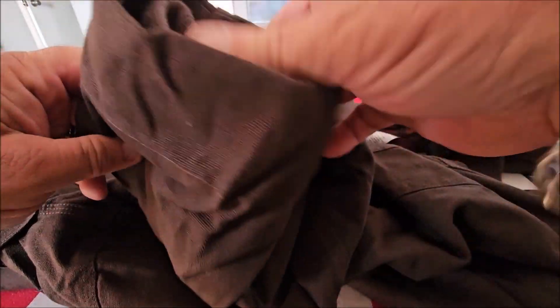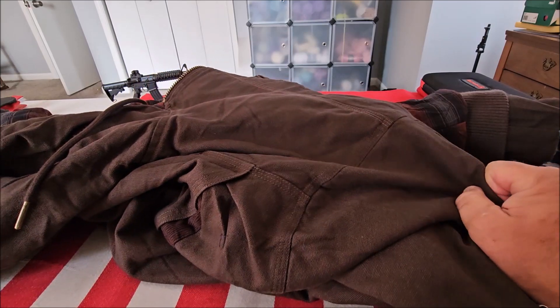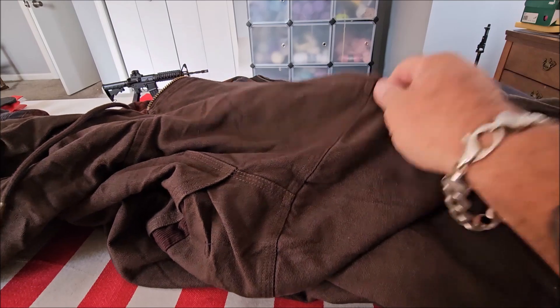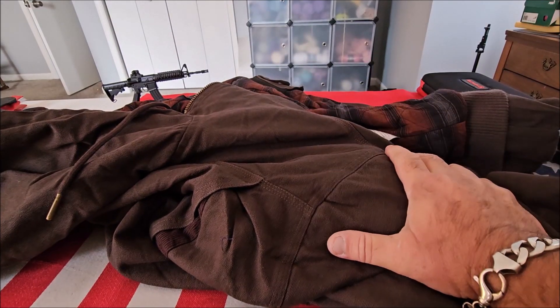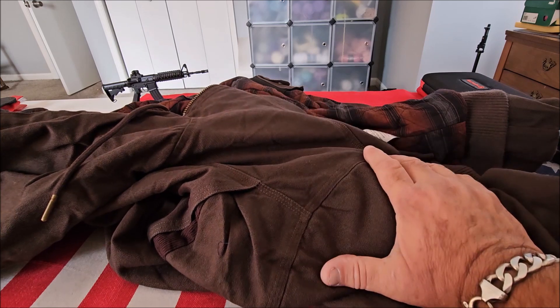The sleeves are also ribbed to keep the wind out. This is a brand new release with a lot of nice options — it's available in black and coffee; this is the coffee color. Like all the other Venato products, if you're going to conceal carry, you can do it in comfort and style.